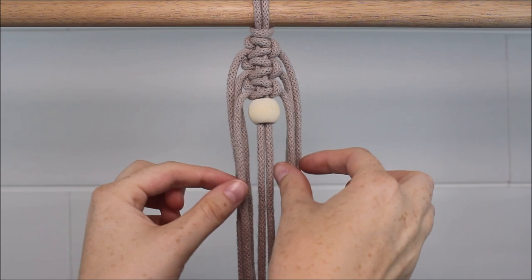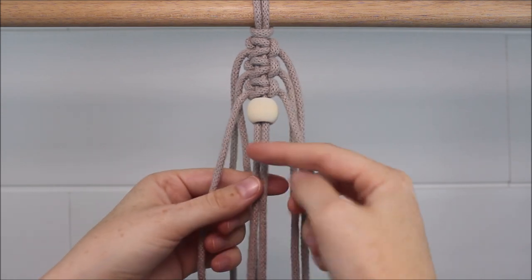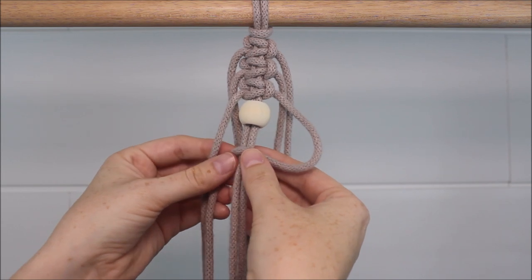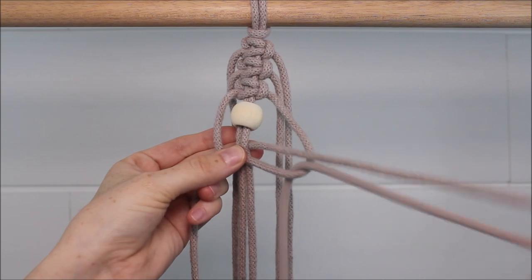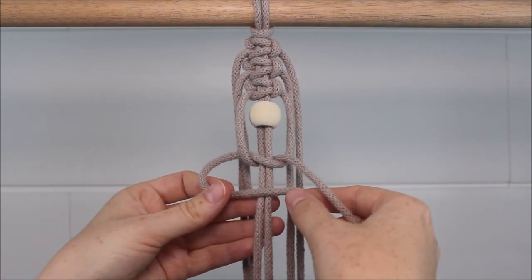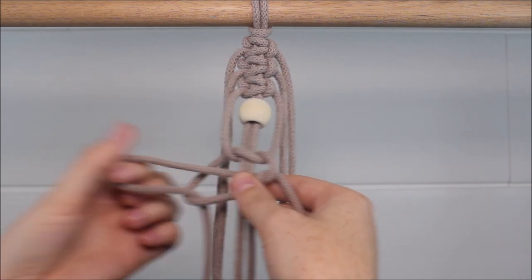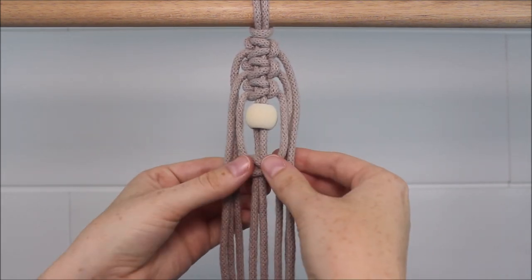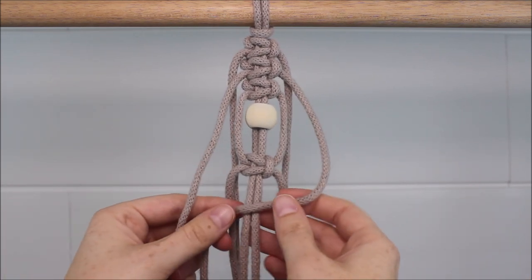Now we're going to take these first cords here — the bottom cords. We're going to move down about a finger width of space and tie another square knot below the bead. Now take the second set of cords and tie another square knot below the first one we just tied.